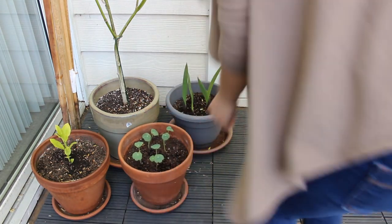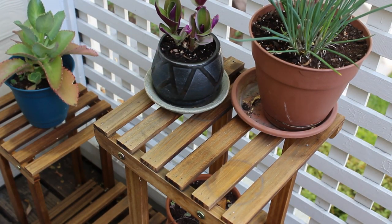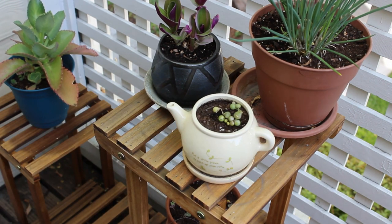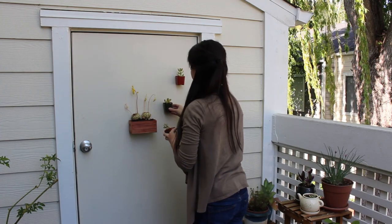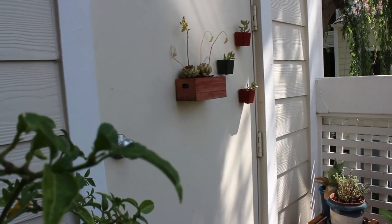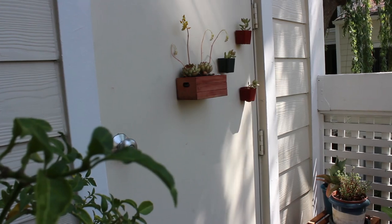Since my balcony is right underneath the willow tree, it does require a bit more effort to maintain this space. In the past, I used to shy away from putting in any effort — such as decorating — for a place I'm staying in only temporarily. My lease here will end in one and a half months, but now that I spend most of my time at home for work, I want to enjoy this balcony while I can.